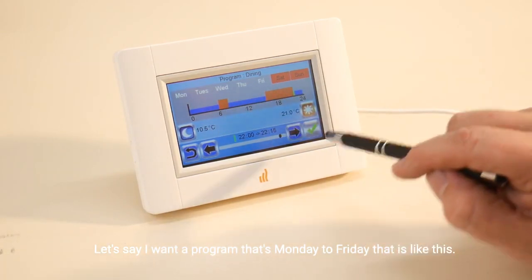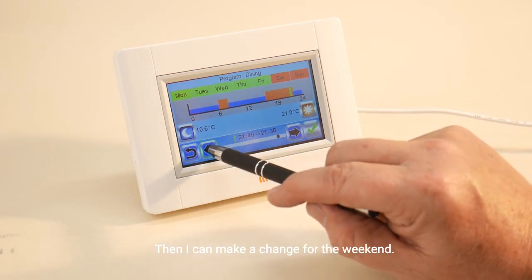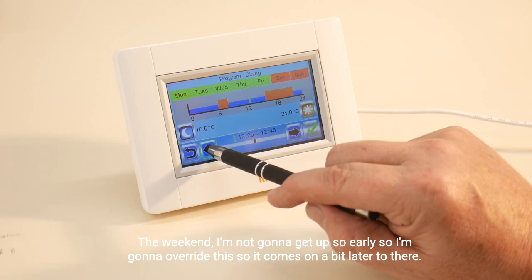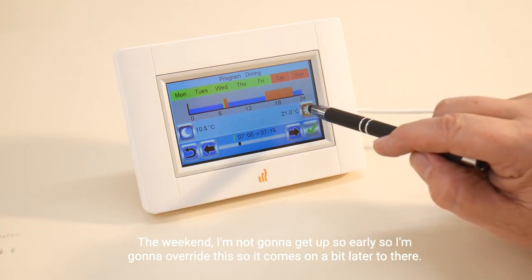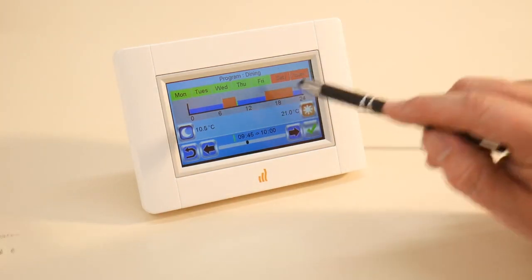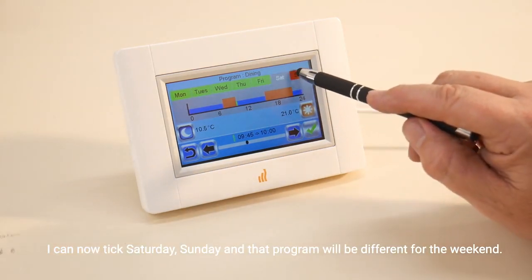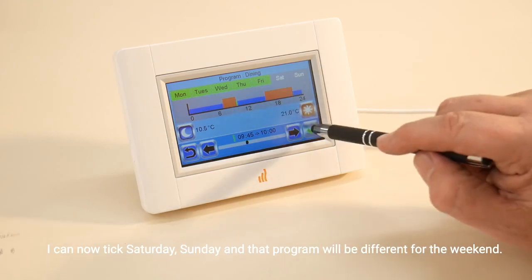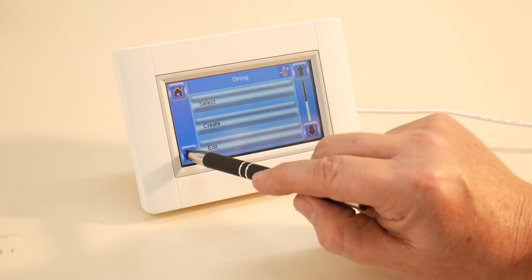Then I can make a change for the weekend. The weekend I'm not going to get up so early, so I'm going to overwrite this so it comes on a bit later. I can now tick Saturday and Sunday, and that program will be different for the weekend.